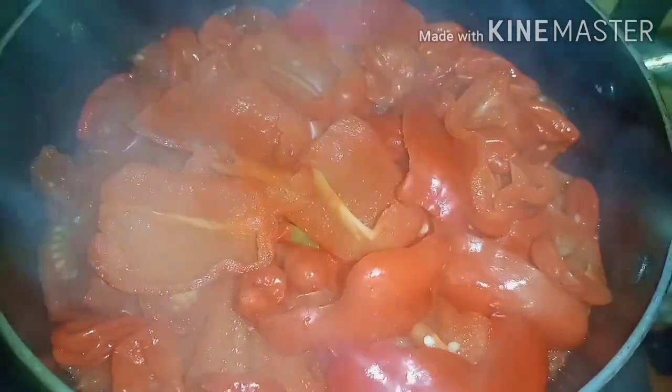The tomatoes have been boiling for some time now and the water is all dried up. So the next thing is to put it in the blender and blend.